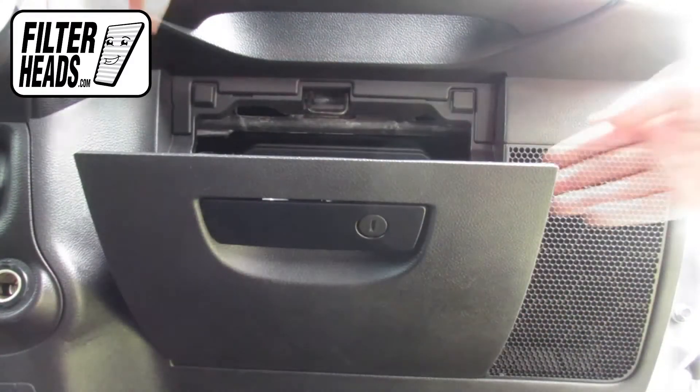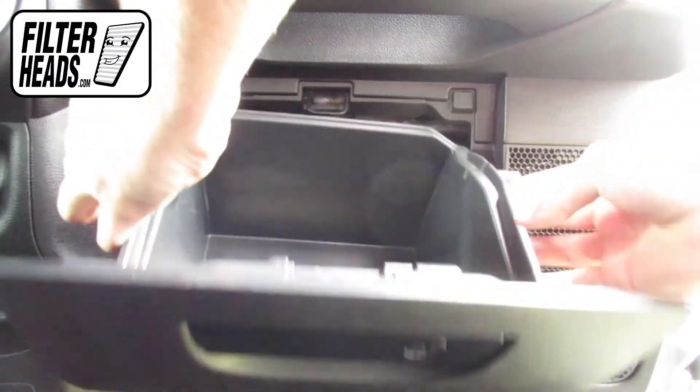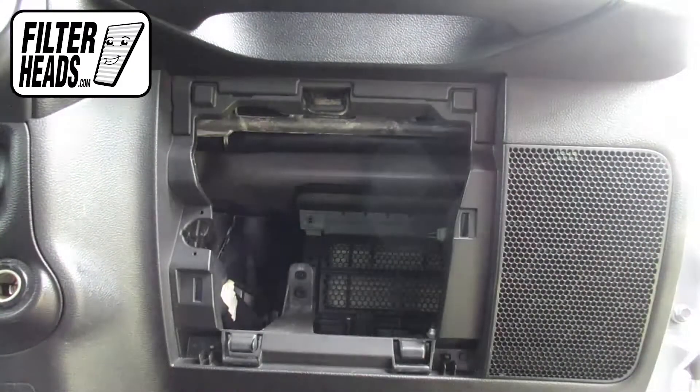Open the glove box. Push in on the sides of the glove box to release the stops and lower the glove box.